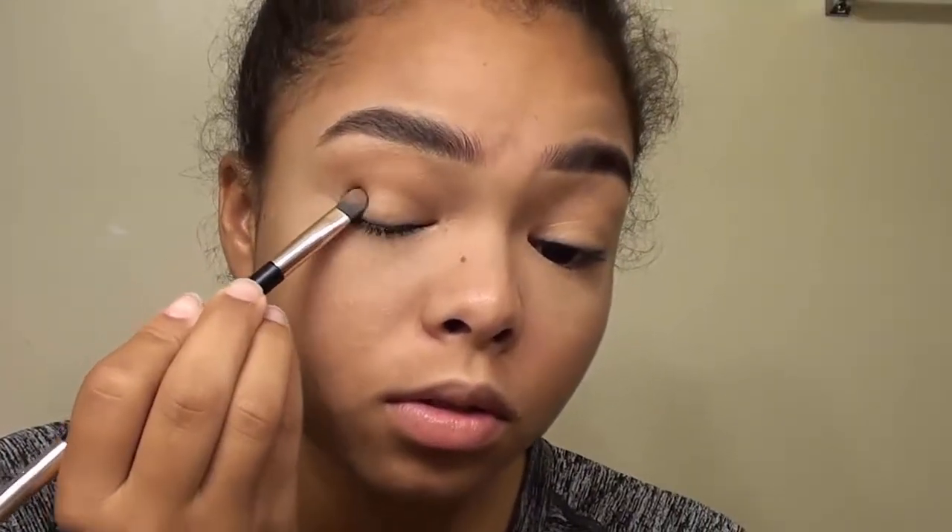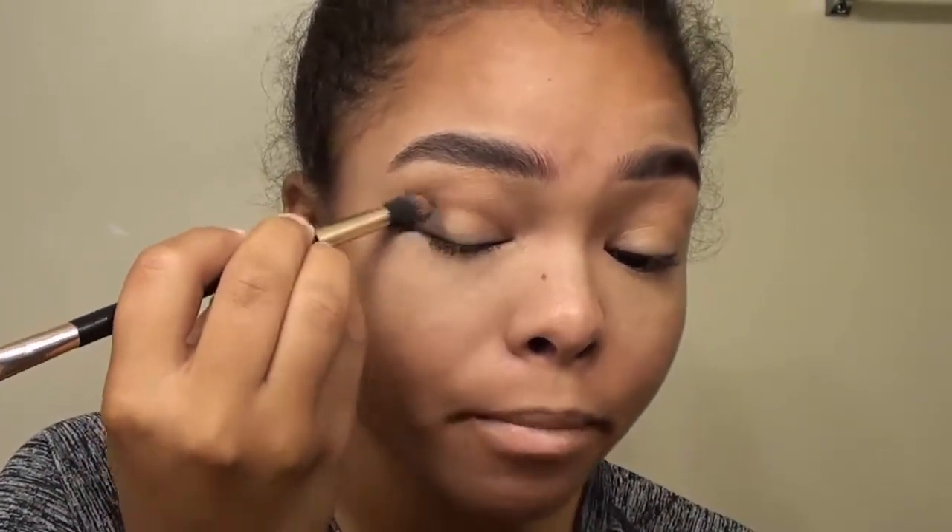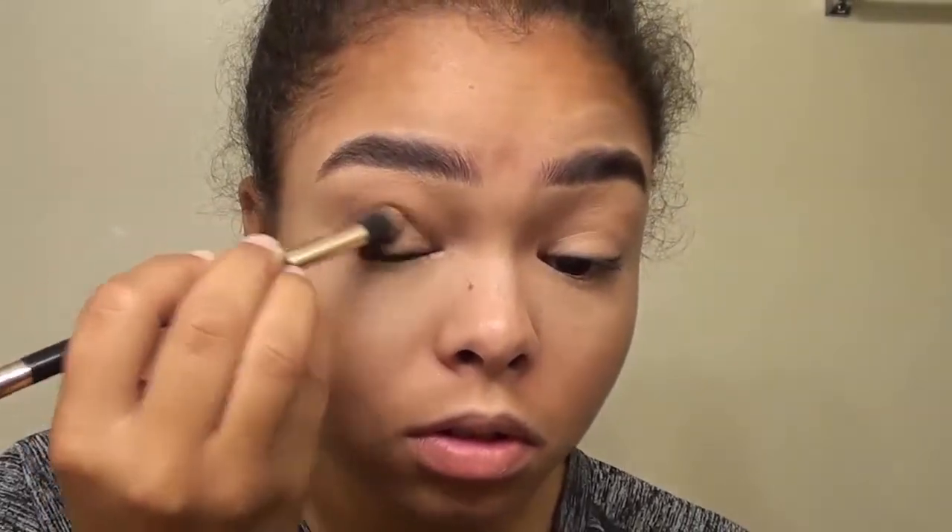Once I go in with the crease color Treat, I'm going to blend that in really well together to make it nice and perfect. Then I'm going to go in with the shade Cozy, which is a dark brown, and put that on the outer corners of my eyelid for a smoky eye effect. I'm going to blend that in really well because it's a dark shade and I have to make sure it's blended with the crease as well as the eyelid.